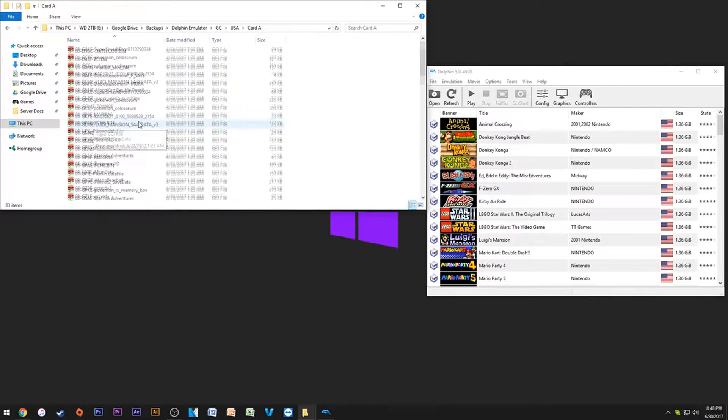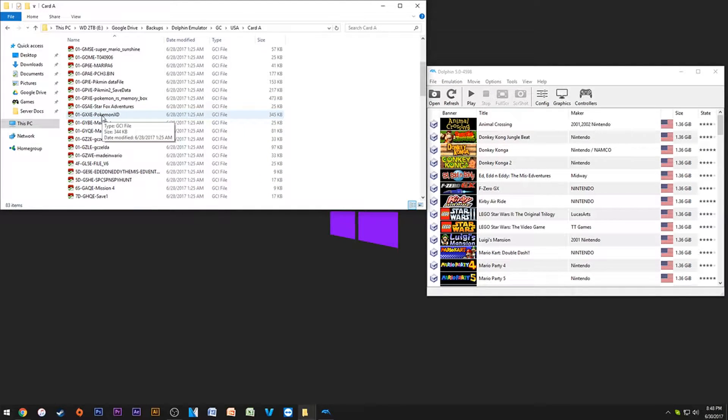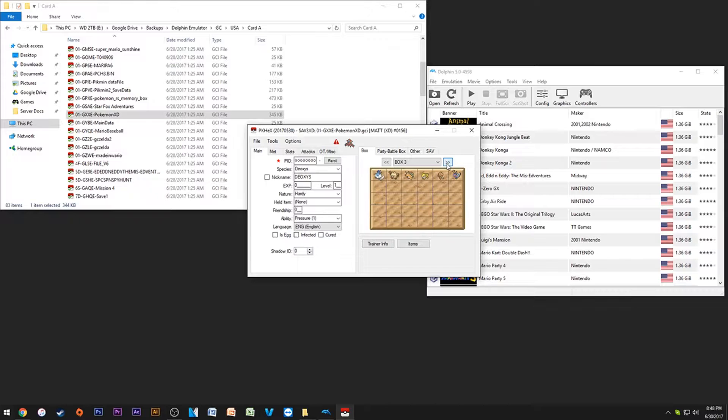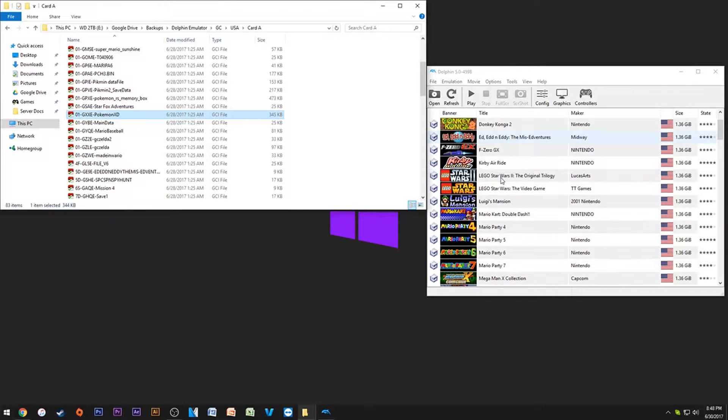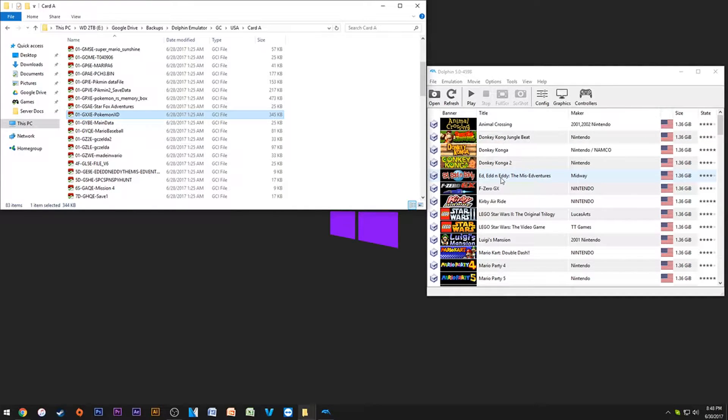Here's my Pokémon XD save — I can literally double-click it, it opens in PKHex, and I have all the options I need. I make any changes, save it, and then come back into Dolphin and play it right away. You can also export it back to your original GameCube memory card and then play those changes on a real console.